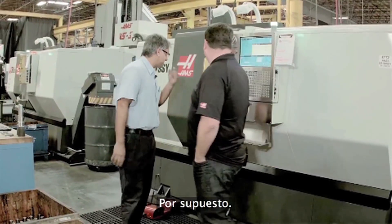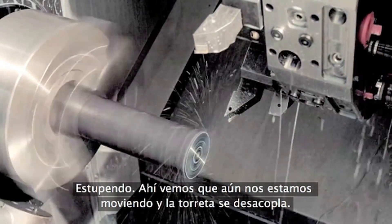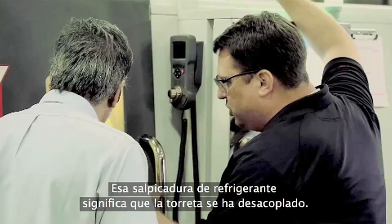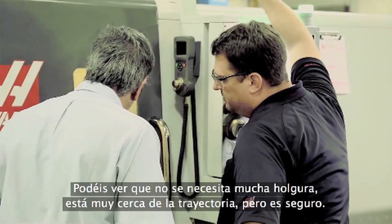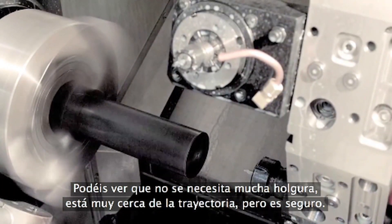Can we check it out on the machine? Yeah, of course. You can see where we're still moving and the turret's uncoupled. That splash of coolant — that's an indication where the turret's actually uncoupled, right? Uncoupled already before the actual home position is reached. And you can see the clearance that we need — it's very close to the indexing position, but it is safe.